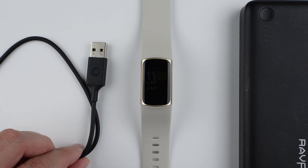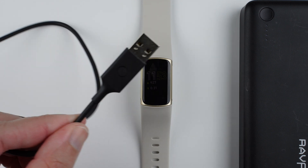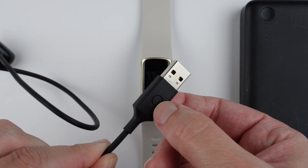If your device is not responding, you will need to use your charging cable. On the charging cable, you may notice there is a small button that you can press.